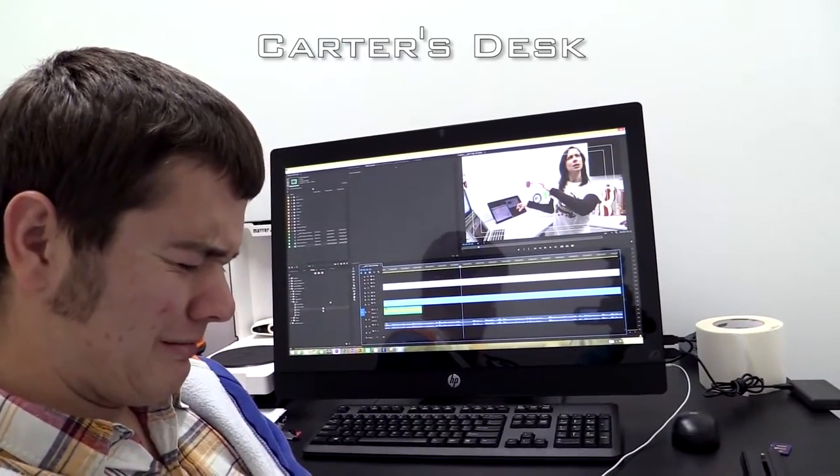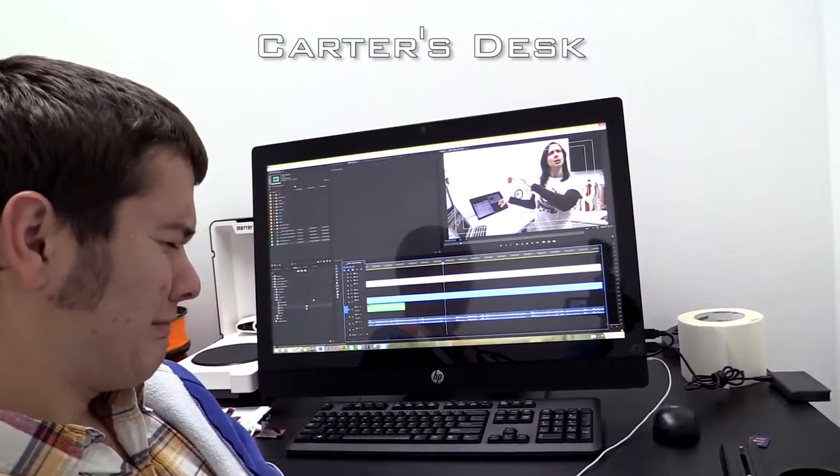As you guys know, here at the Geek House, we have a lot of monitors. Every desk has multiple monitors, except for Carter — Carter, you don't have multiple monitors, huh? Yeah, I'm slumming. May need to fix that with one of these, the AOC 17-inch USB monitor.